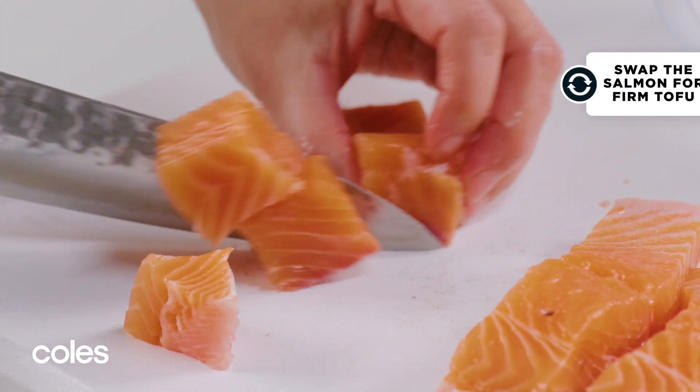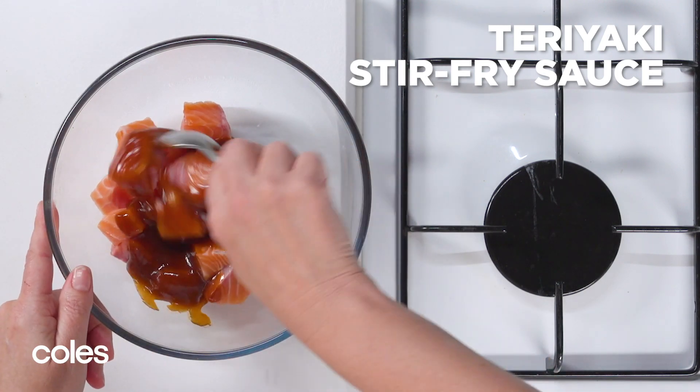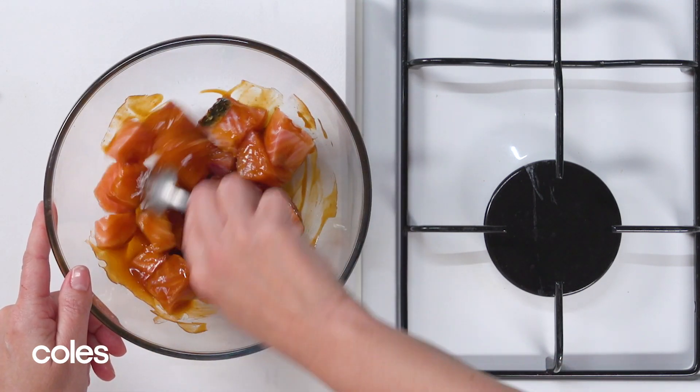You could also swap the salmon for tofu. Put the chopped salmon in a large bowl with the infusion paste from the stir-fry sauce packet. Toss to combine.